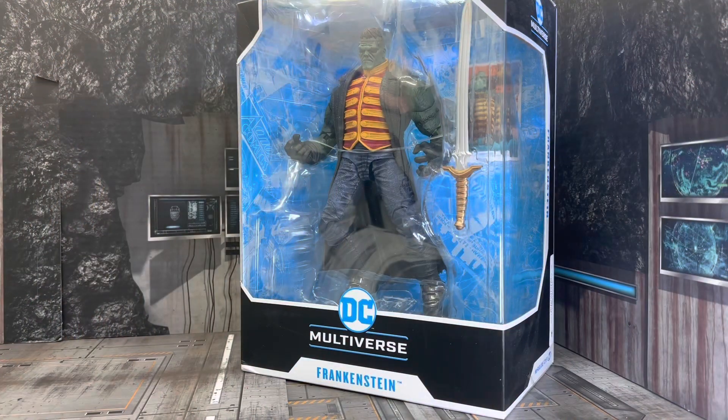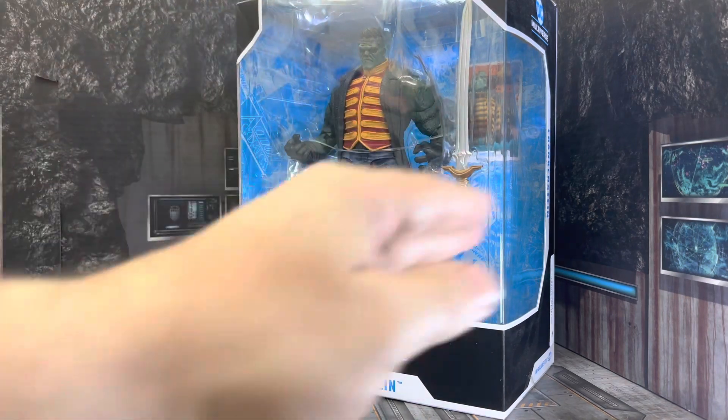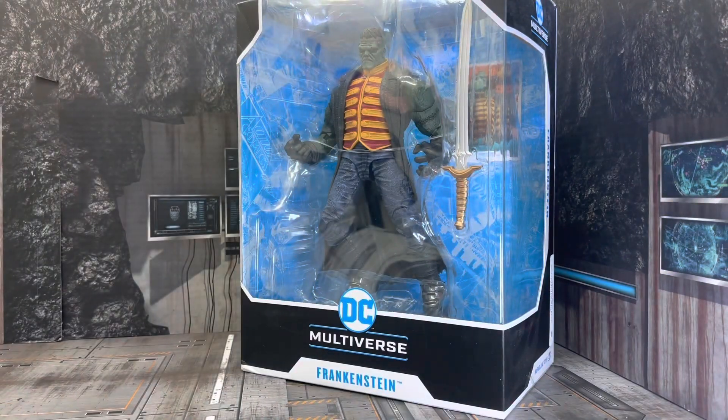Welcome back, guys. And before I begin, I will take this guy out of the box in a few minutes, but I just want to share one quick little rant, and then we'll begin with the review. Look at all that plastic. With that said, let's get this guy out of the box.